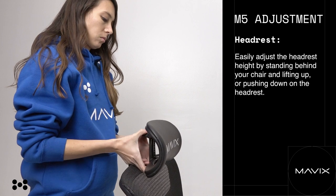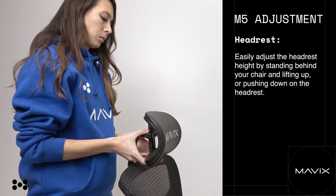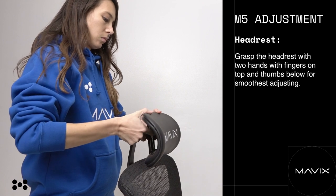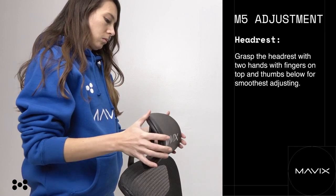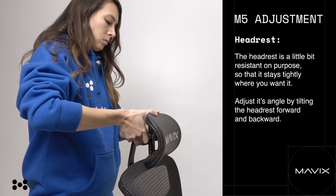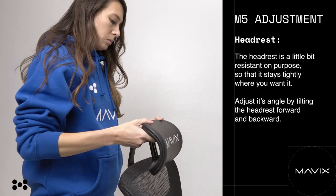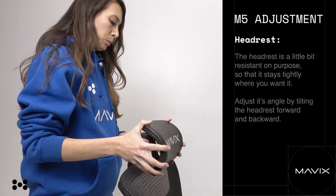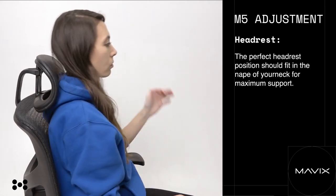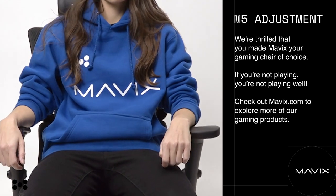M5 headrest. Easily adjust the headrest height by standing behind your chair and lifting up or pushing down on the headrest. Grasp the headrest with two hands — fingers on top and thumbs below — for the smoothest adjusting. The headrest is a little bit resistant on purpose so that it stays tightly where you want it. Adjust its angle by tilting the headrest forward and backward. The perfect headrest position should fit in the nape of your neck for maximum support.